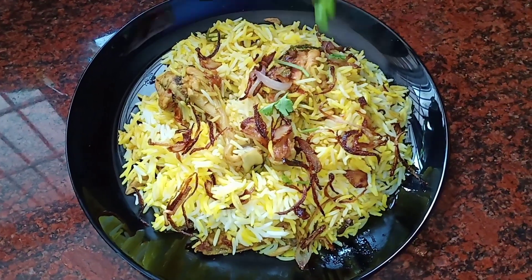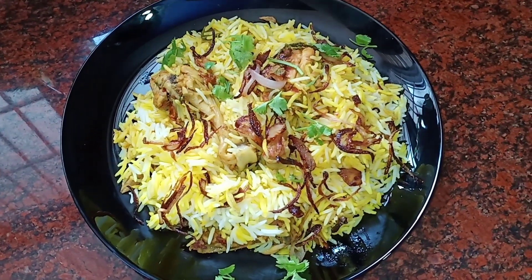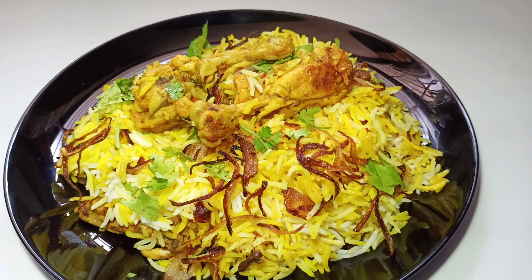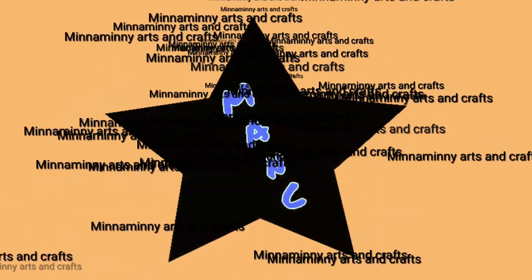There is a variety of taste in the variety. This is the Canel Biryani. If you want to use the Canel Biryani, we will use the Canel Biryani. It is good for you.